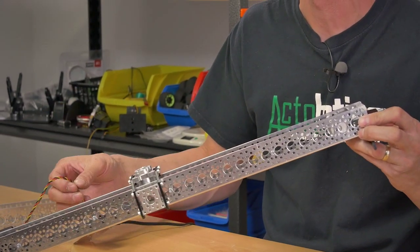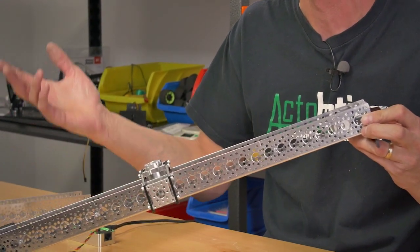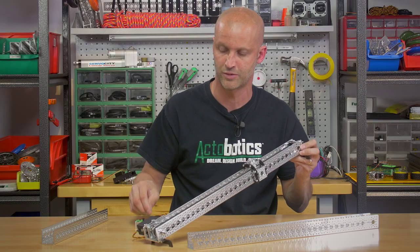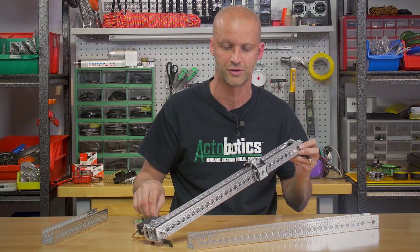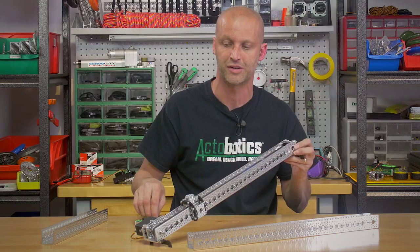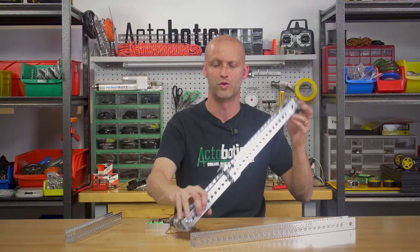You can hook this up to any servo controller — PC-based, standalone, Arduino, Raspberry Pi, or whatever you want to control it with. The system is really powerful; the 785 puts out 180 to almost 200 inch-ounces of torque.